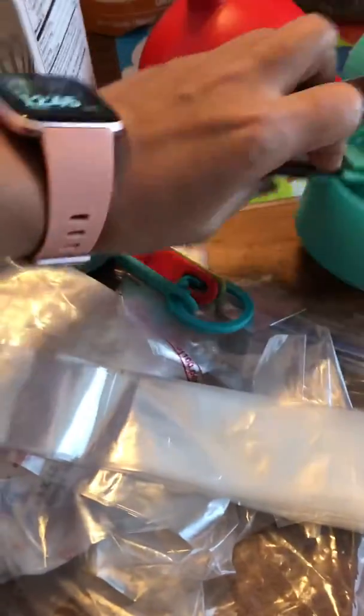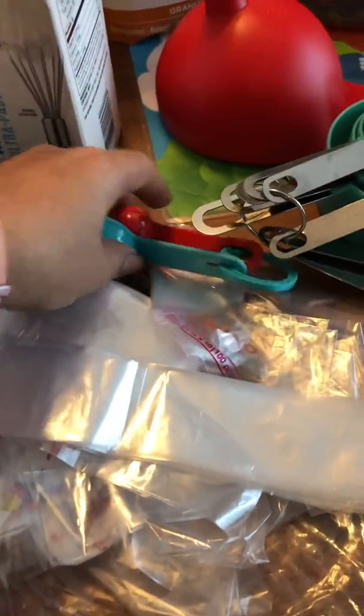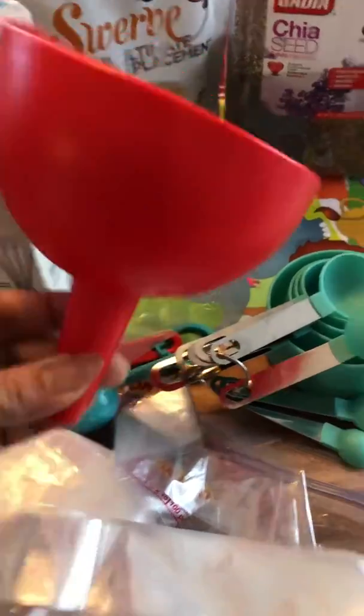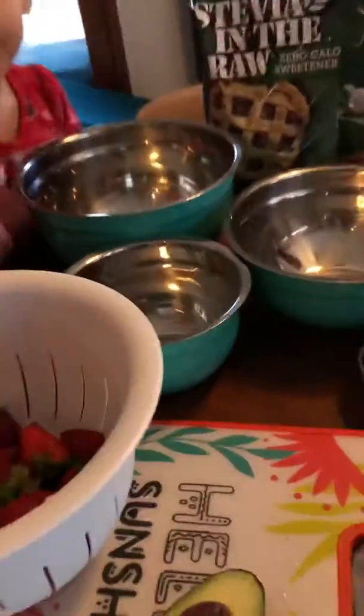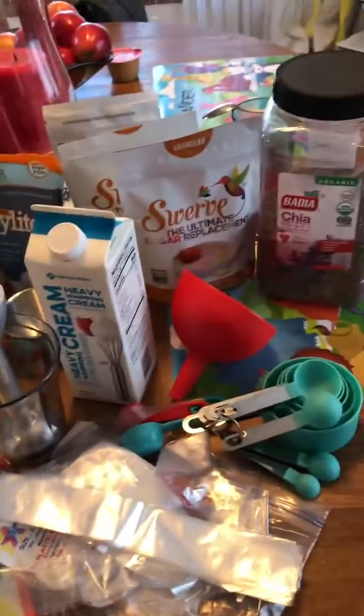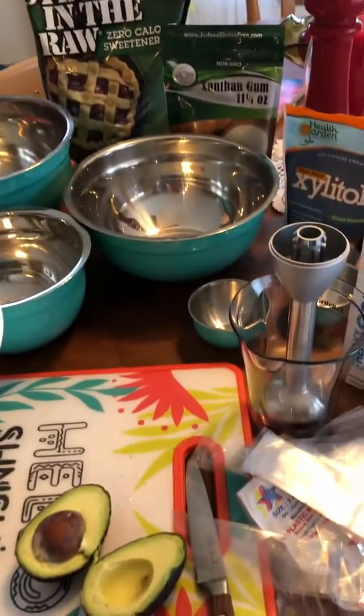Of course we need this — mommy, let's make it! Don't touch it because I already washed it. I need to wash my hands, let's get started.